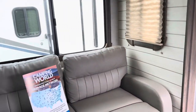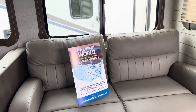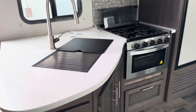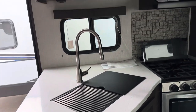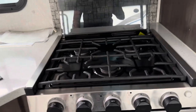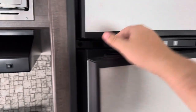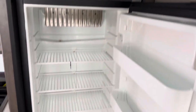Panning over to the living space, you've got a tri-folding sofa, tons of windows in the slide, and a dinette right back there. Over to the kitchen, you've got a peninsula island that comes out with all kinds of storage, a residential sink, a three-burner cooktop with an oven, and an eight cubic foot gas-electric fridge and freezer.